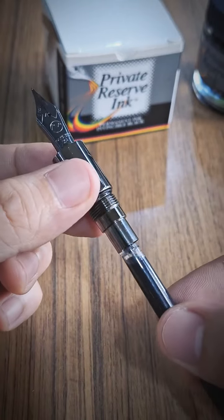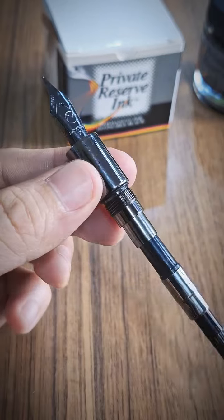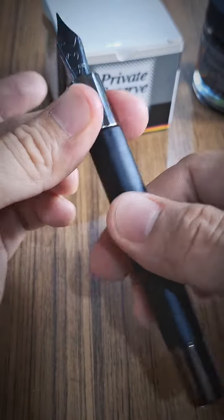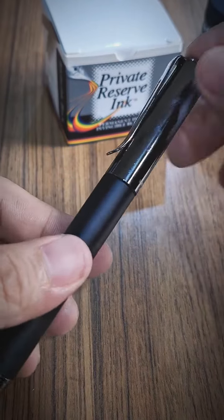Lastly, my favorite part — reinstall the refilled converter back to its feed with care, and reattach the barrel as well. I really love the feeling of being ready again to write. That's how basic it is to do ink refilling sessions.